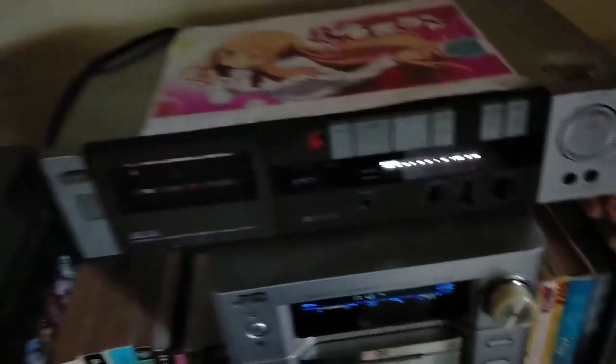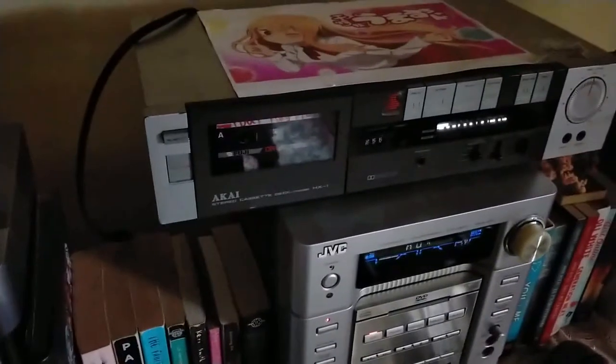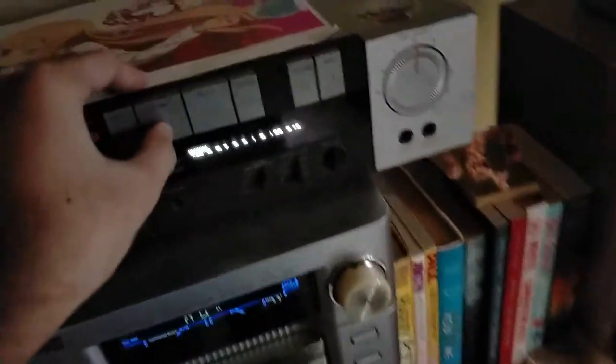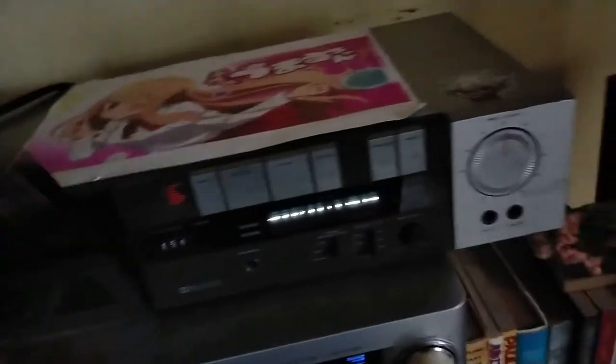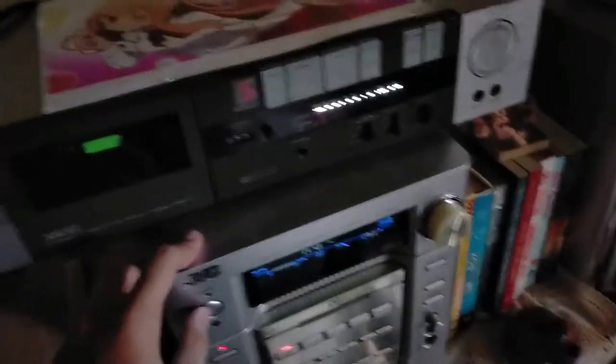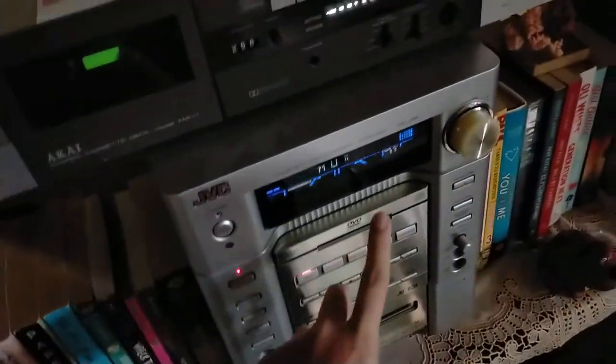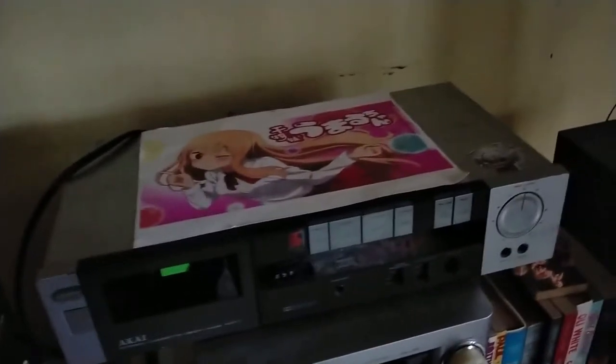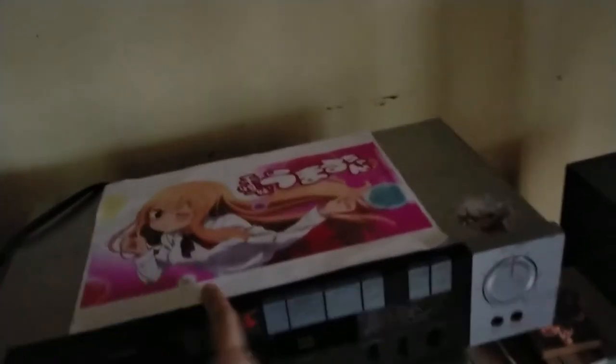It's set on normal bias. That's the side of it. Thanks for watching. This is a Onkyo unit and as you can see it's weebified. Here's the transformer for it, right over there.